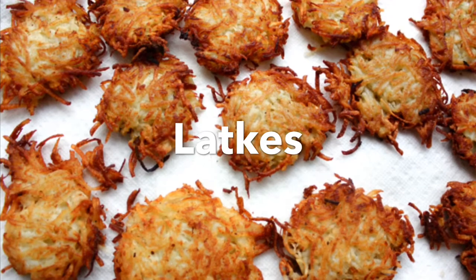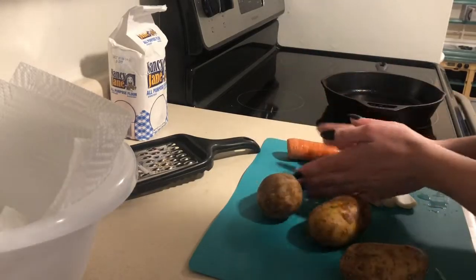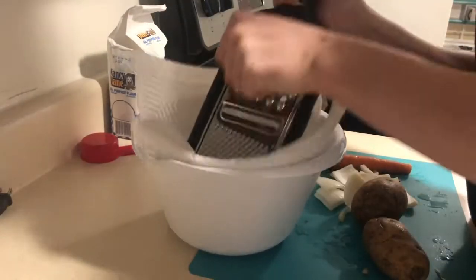So the first one is kind of like a potato pancake. You're gonna need your potatoes, onions, and carrots and you're gonna start shredding them into a bowl.